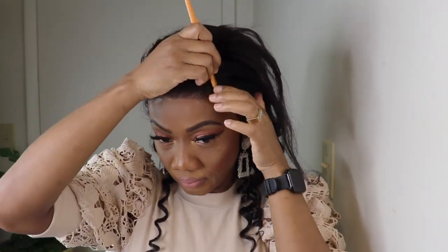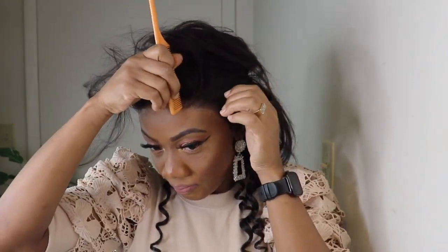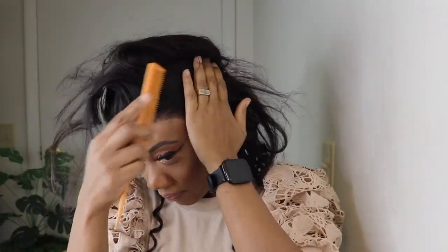You all know a girl's got a little baby hair. It's in some swoop swoop. And I'll be parting a little section that I'll be leaving out.